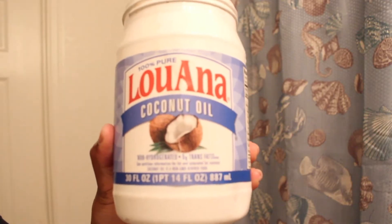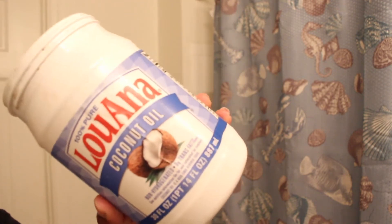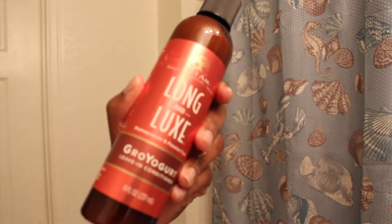Then I'm going to take my coconut oil and do the same thing, making sure it's spread into my scalp. Then I'm going to take my Grow Yogurt and put that evenly throughout my hair as well. After that, I'm just going to brush everything out to make sure all the product is nice and evenly spread, then put my hair up and repeat the same thing on the other side.